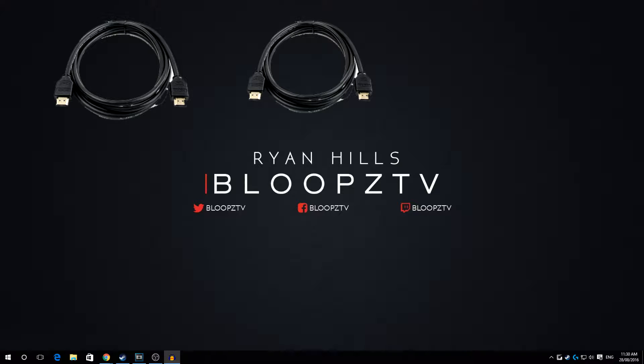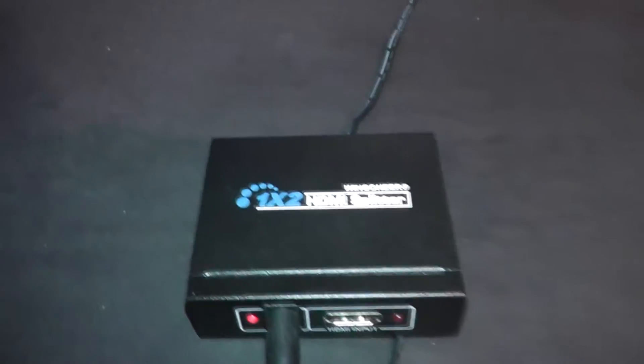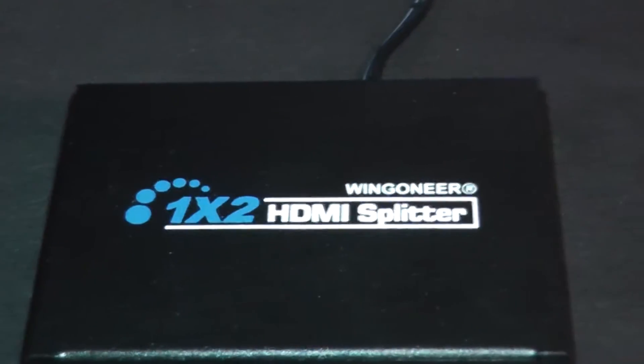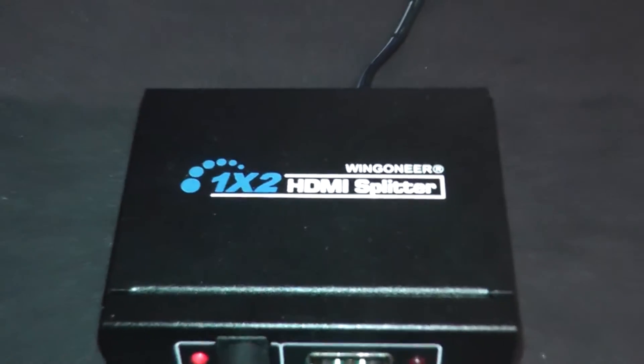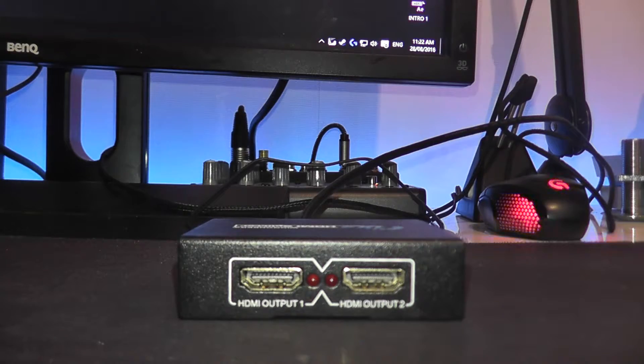So the first thing we need is two HDMI cables, an HDMI splitter, and the PS4. This is the HDMI splitter — nothing plugged in, we're starting from scratch. The HDMI cable out of your PS4 goes straight into the HDMI input on the front of the HDMI splitter.